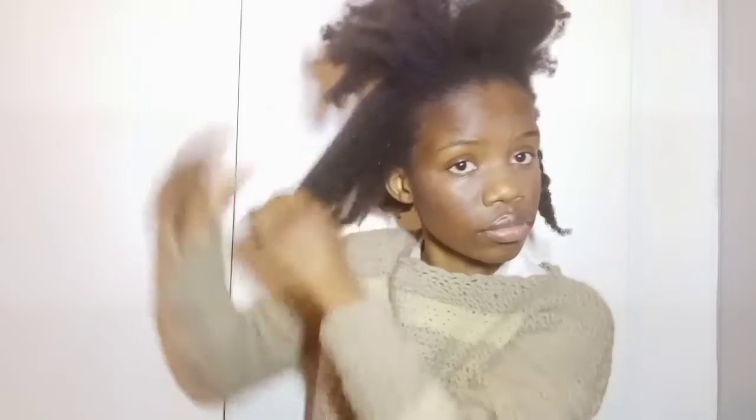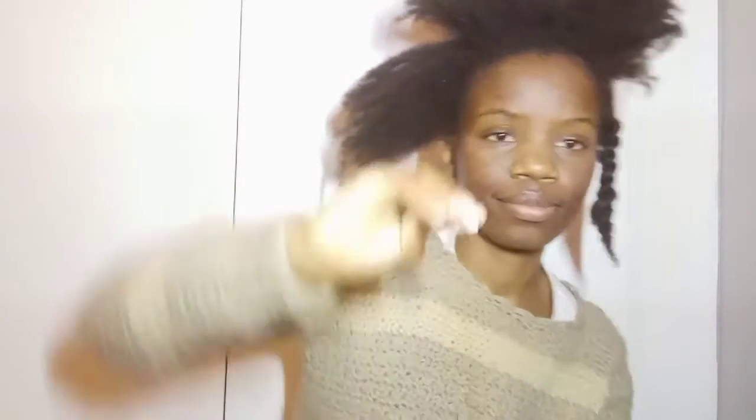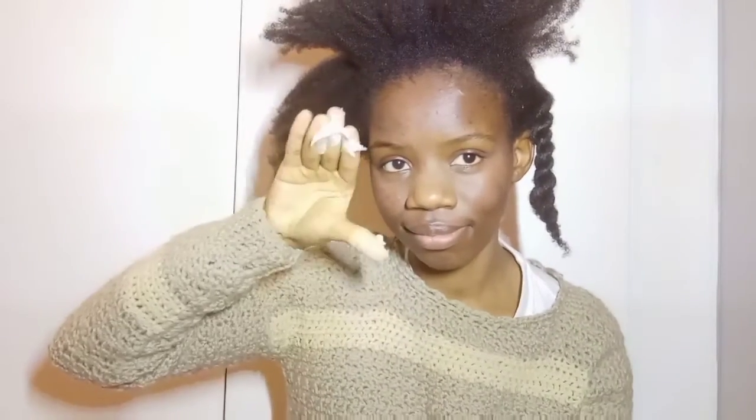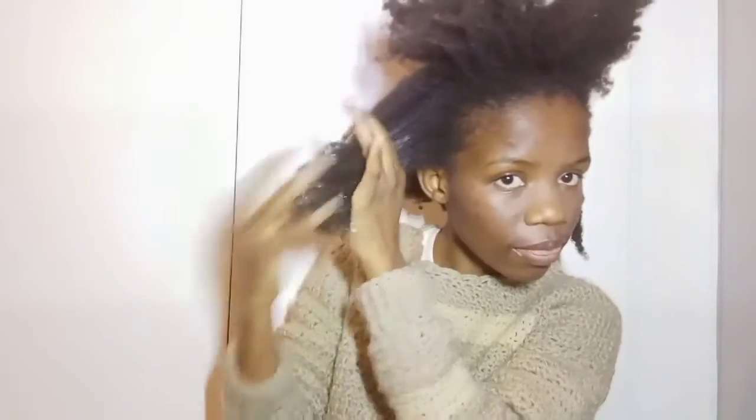This routine is important to consider making part of your routine if you are using a sulfate shampoo, because they can be quite harsh on your hair and they can break and dry out your hair. So I'm going in with the coconut oil, focusing it on my ends.